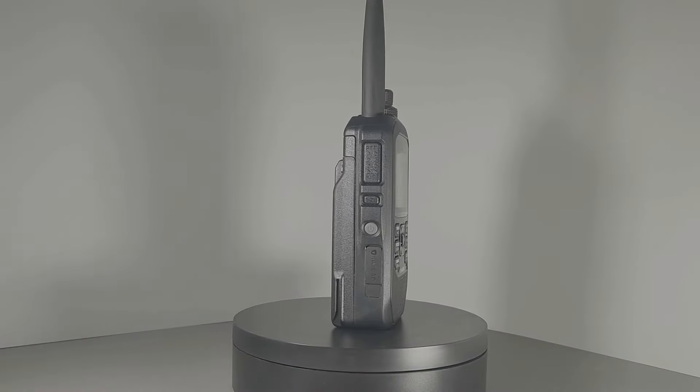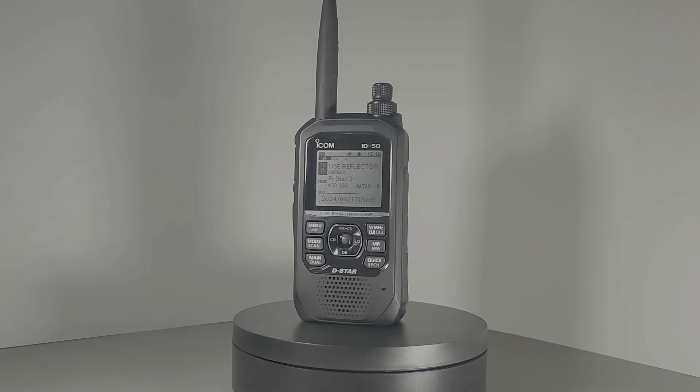ICOM's new ID-50A D-STAR radio is a fairly new release. It's at the same time both a step down from their flagship ID-52A radio while also having what many consider as several important improvements. The big difference is price. The ID-50A is priced at about $400, whereas the ID-52A comes in at about $650. The Kenwood D-STAR radio is about $750, so none of them are cheap by any means.